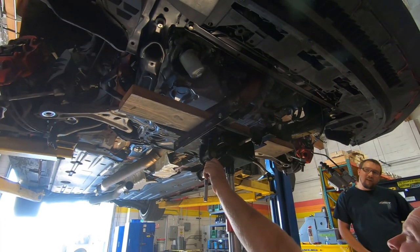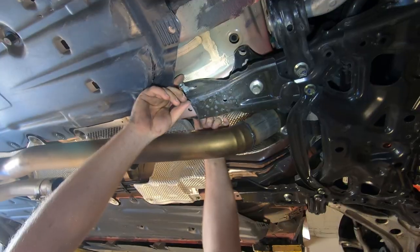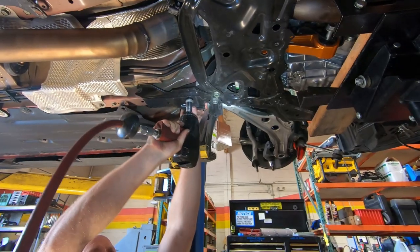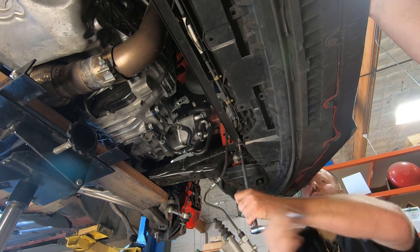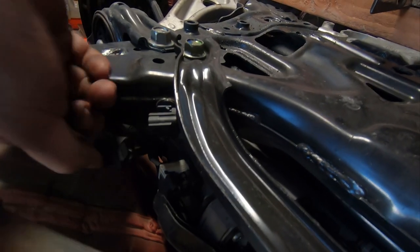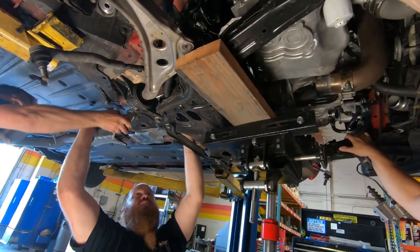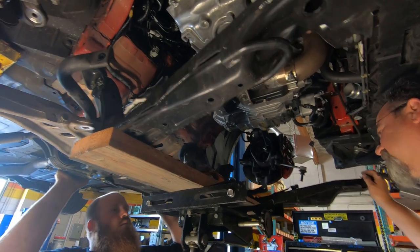Support the front subframe up into position. Remove the rearmost hardware from both right and left front subframe rear stays. Unfasten the remaining bolts on the left and right subframe rear stays. Remove the lower arm mounting bolt on both driver and passenger sides. Remove the cross brace at the front of the subframe. Disconnect any other electrical connectors from the subframe, including those for the steering. Lower the front subframe just enough to remove the center section of the exhaust, then remove the lower torque rod and its horizontal bolt, and slowly lower the front subframe making sure no wiring or other parts become damaged.